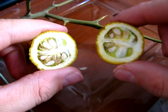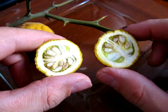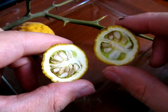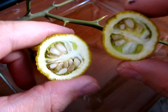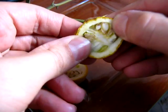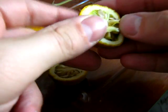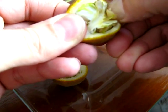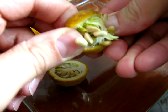Luego voy a sembrar estas semillas a ver si obtengo algunos plantines. Es muy similar a cualquier cítrico, ¿no? Como una naranja, por ejemplo. Contiene una infinidad de semillas.